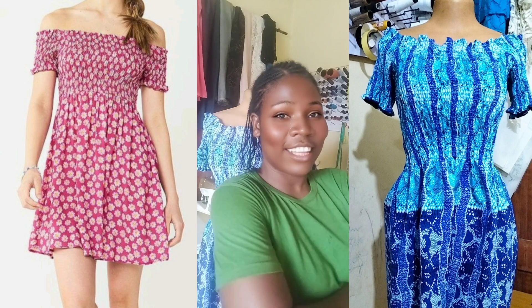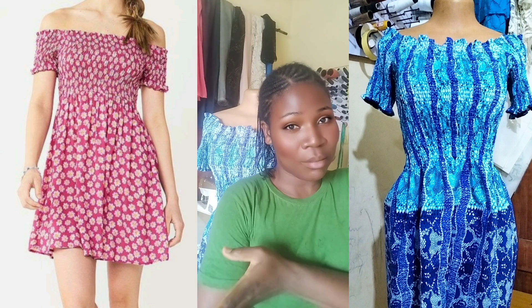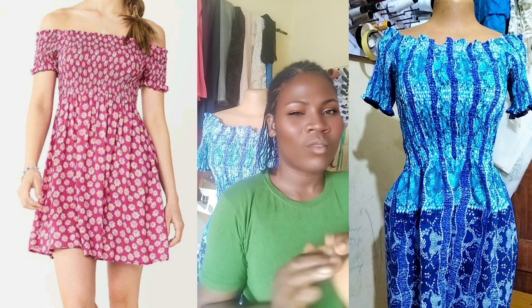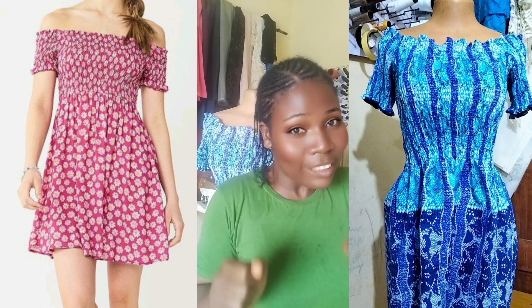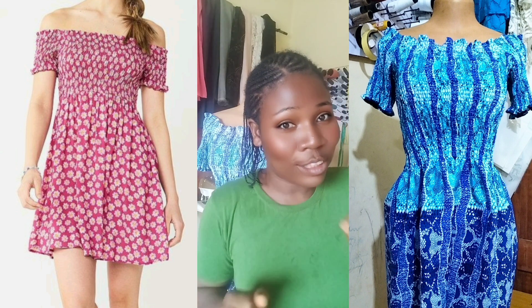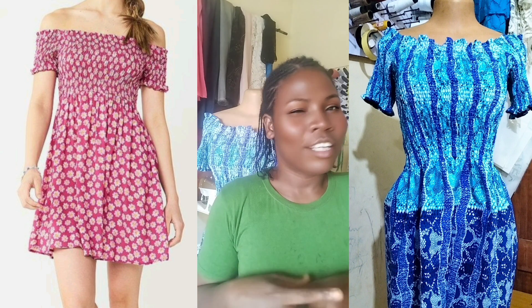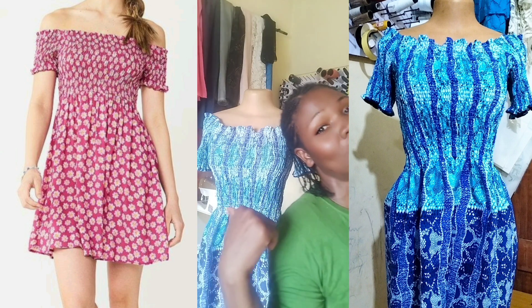Hey guys, welcome to another tutorial. This was requested by one of my subscribers — she's a beginner and she wanted this, so I made this video as simple and as short as possible. Please watch to the very end and subscribe to this channel for more videos. Don't forget to turn on the notification bell. Thank you for always coming back — it means a lot to me. Let's dive right into this tutorial.